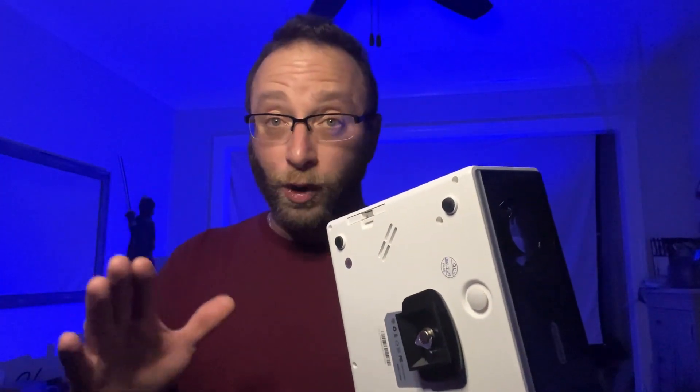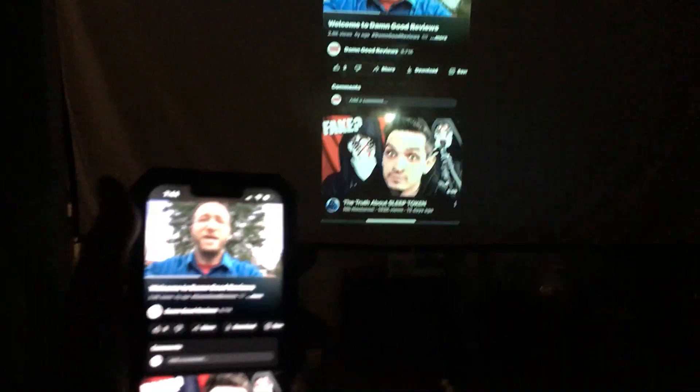Really easy to set up, straightforward, easy to connect to the Wi-Fi. Overall I thought the video quality was really good for 1080p — it looked really good, the overall video quality.